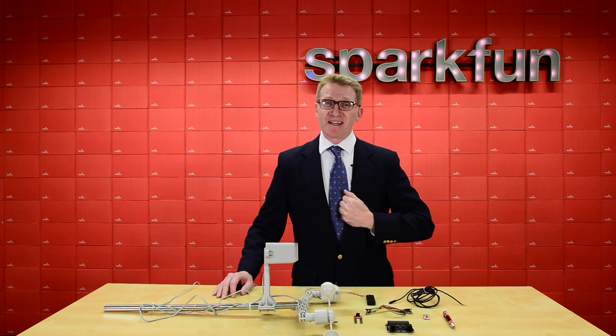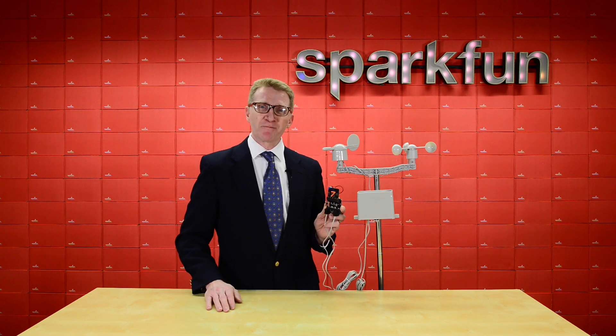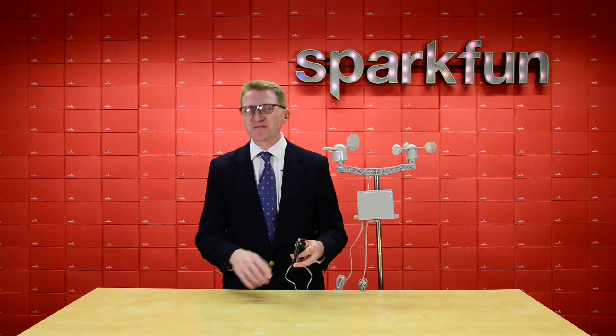Hi there Spark fans, Rob Reynolds here. Forecast calls for a 100% chance of me being an idiot. Pick up your SparkFun MicroClimate something — your existing setup for a quick and simple... oh, I don't want to say quick, it's called Qwiic, I want to say fast.